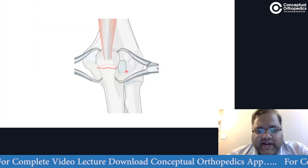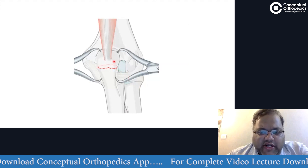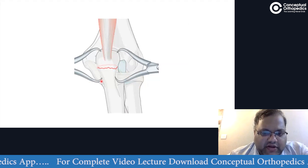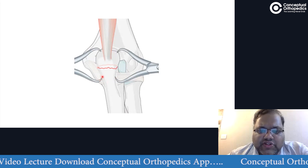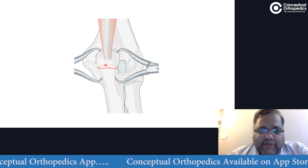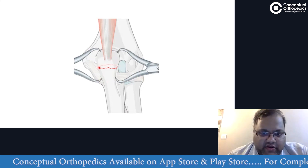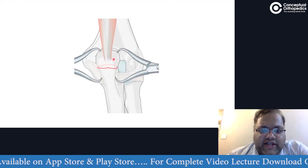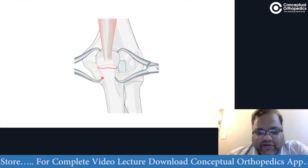Once we have verified the fracture pattern, we need to provisionally reduce it under vision. The best technique is to use a pointed reduction clamp. On the proximal end it is easier because it won't slip, but on the distal end it usually slips. It is much better to make a small drill hole on both sides and apply reduction clamps. It is strongly recommended to use reduction clamps on both sides rather than only one side, because using only one side may compress one end and open the other. So the best approach is to put pointed reduction clamps on both sides with small drill holes to prevent slipping.